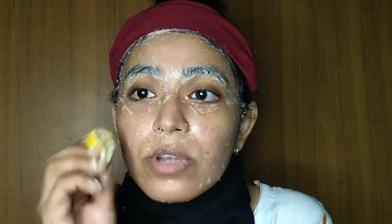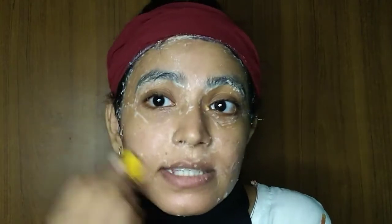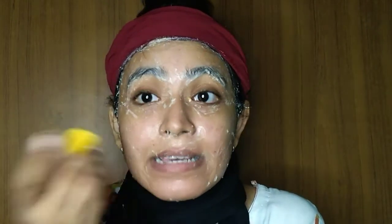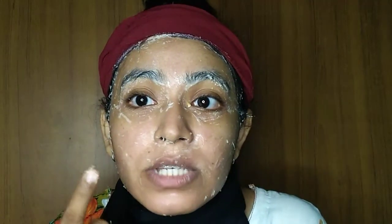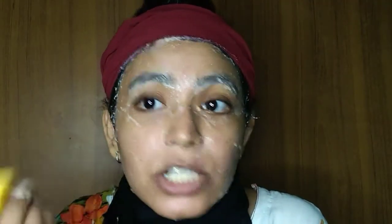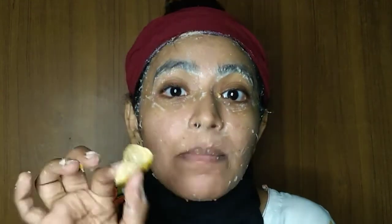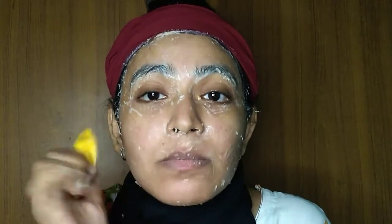So we will remove the mask. I will show you how I have done this. It has been applied on my face, so I have to remove the mask and then do a face wash. You can see that I have done the face wash and it has a lot of glow.